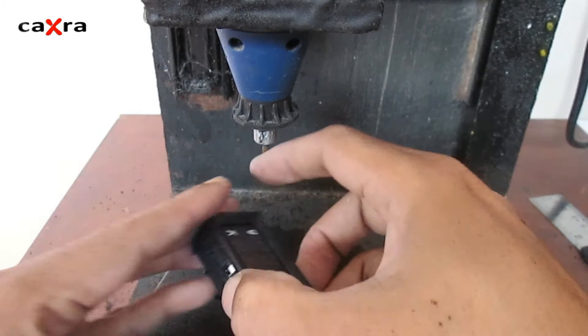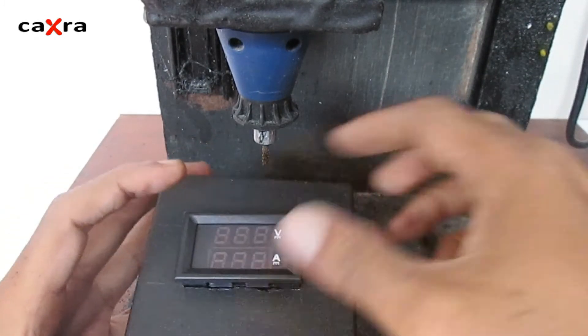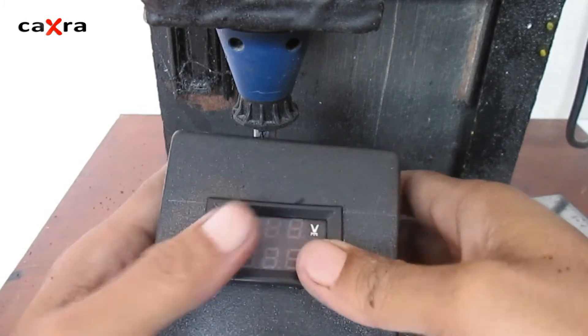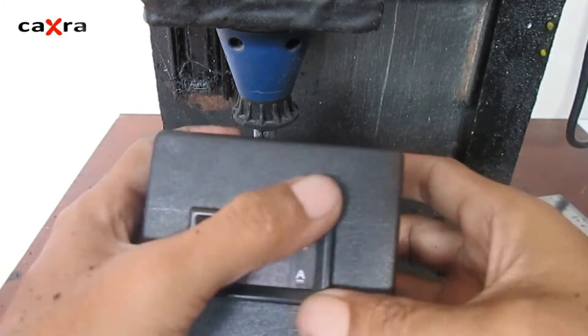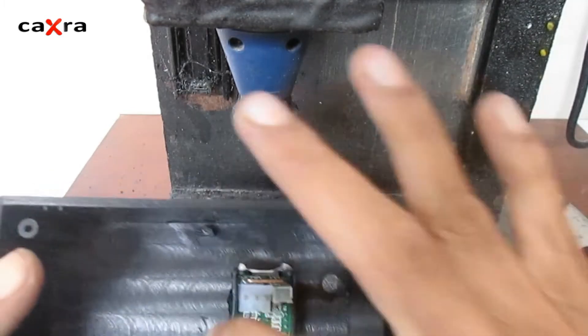Let's try to insert it again. Yes, now the panel fits snugly. If needed, we can apply glue inside.